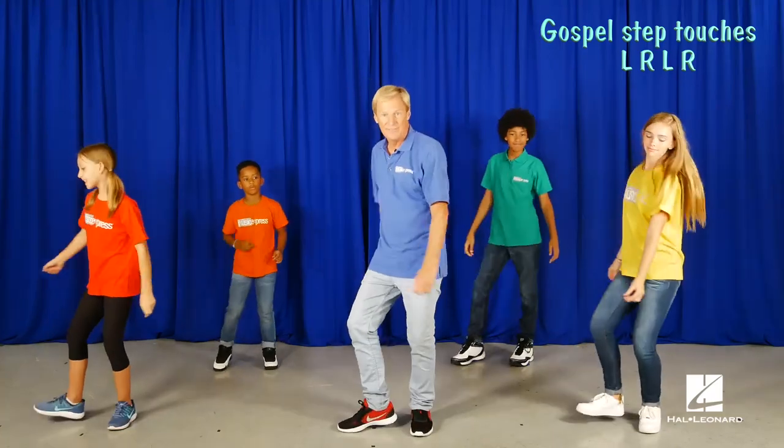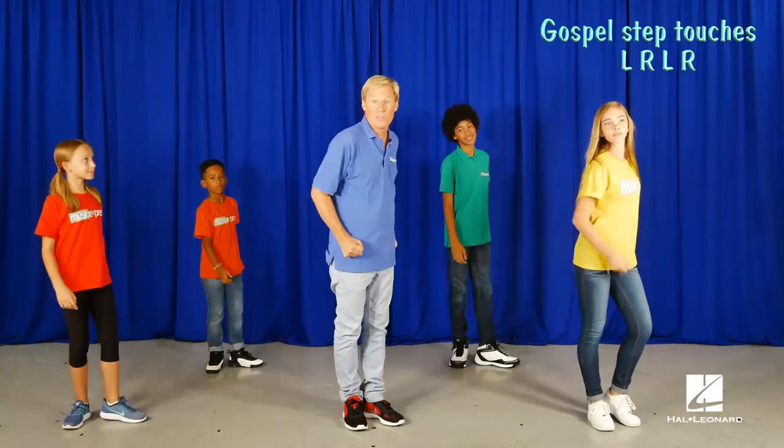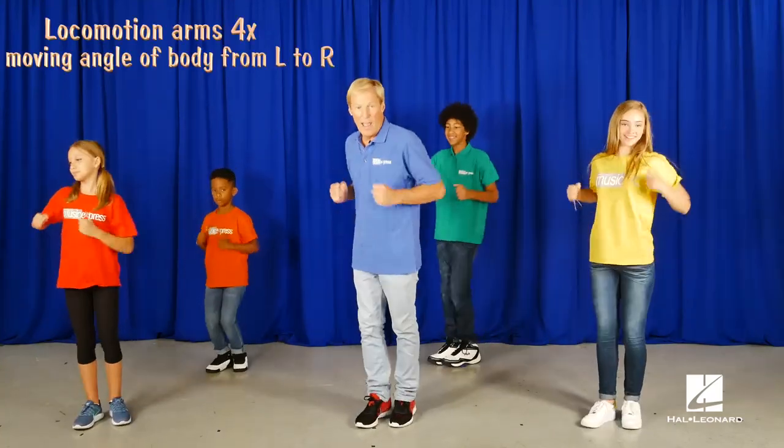Gospel step touch again. Now locomotion arms. And we do the move again.